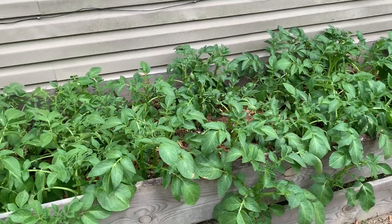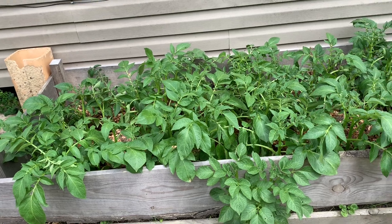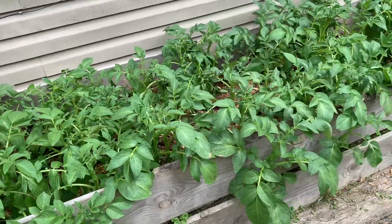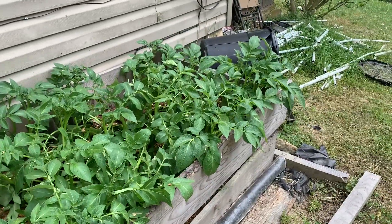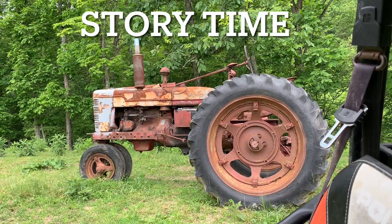It might be too hot — we'll see if it burns the tops or if they flourish. I rinsed them all down real good with water after putting that on there, to try to wash it down toward the root system.